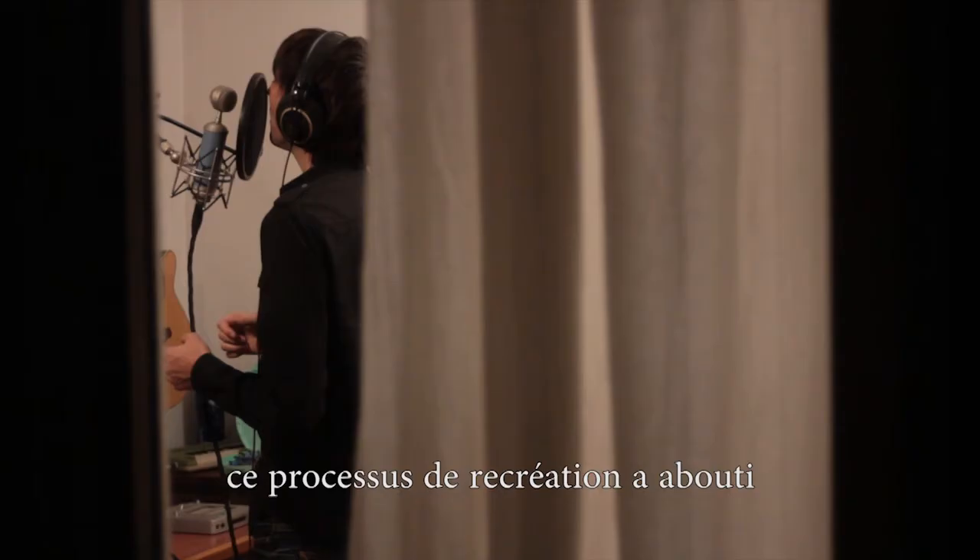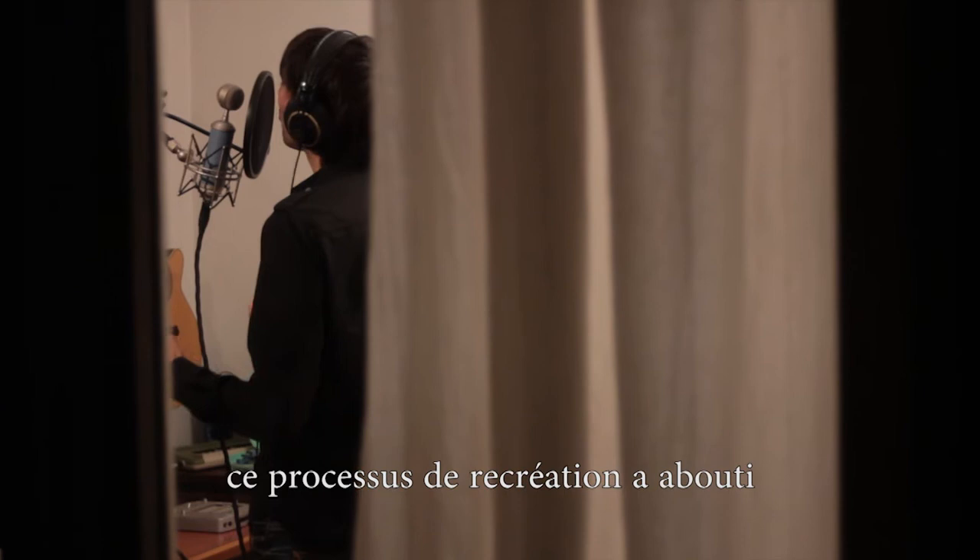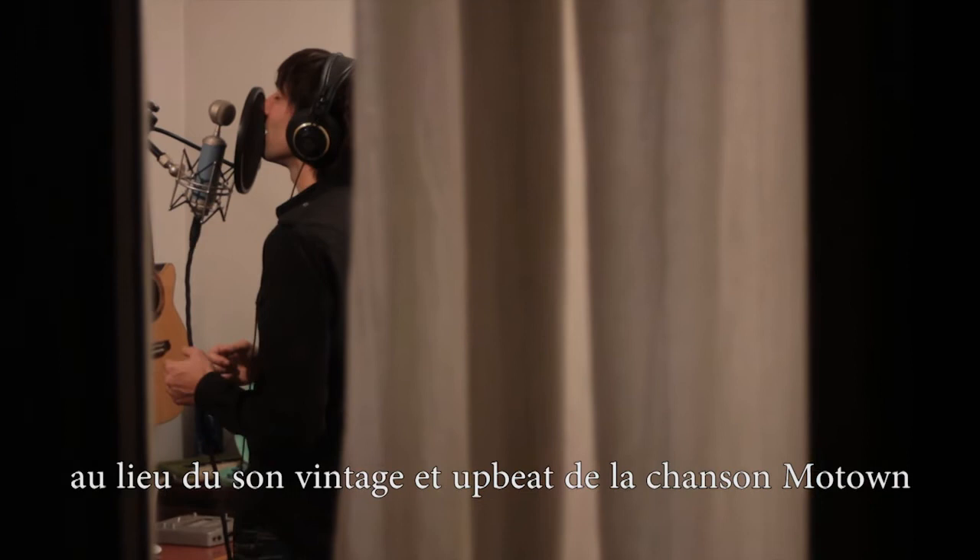Unlike Menard, this recreation process led to an original piece bearing little resemblance to its source. Instead of the vintage upbeat Motown sound, we have a weird music box-led ballad with an all-new bass-heavy chorus. In the end, I'm left wondering: who does this song belong to?